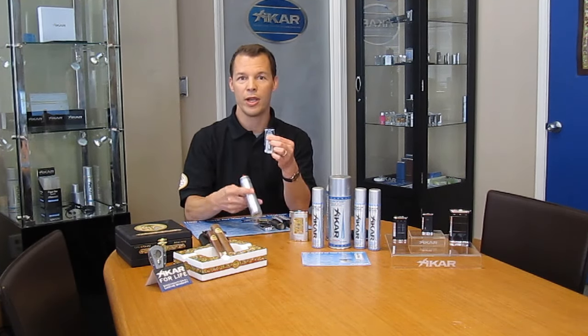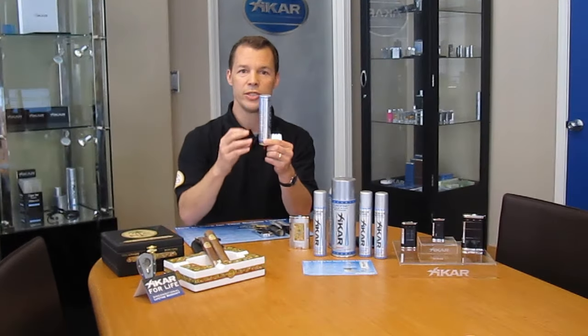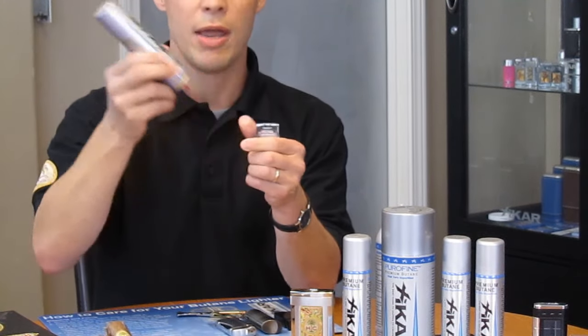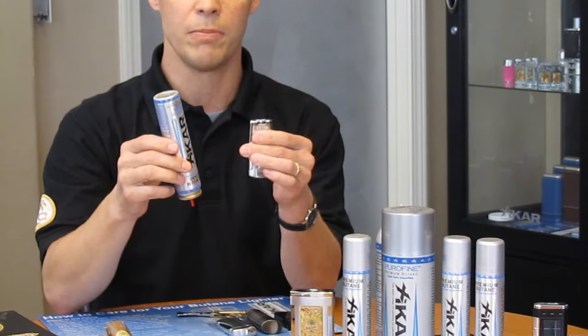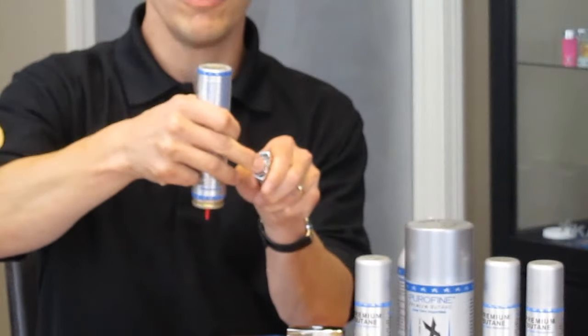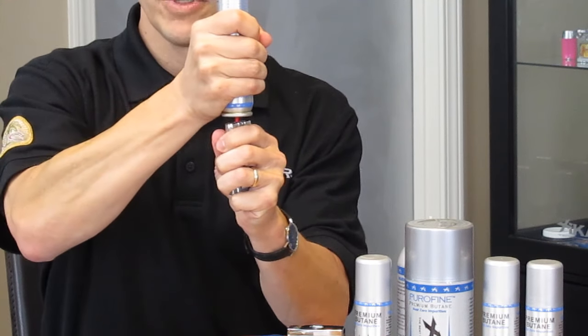Now, to fill your lighter with butane, you always want to hold your lighter upside down and hold the butane can upside down. The reason for that is the butane goes to the bottom half of the can, the propellant rises to the top, pushing the butane out. Never shake the can — there's no reason to mix propellant and butane together. Simply place the nozzle of the butane can inside the fill valve of the lighter, press down and hold, just like that.